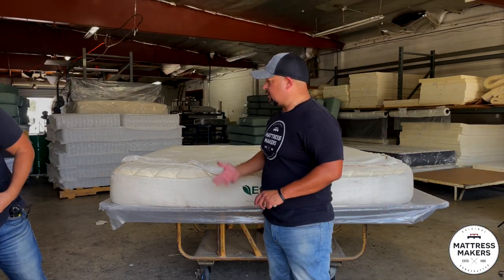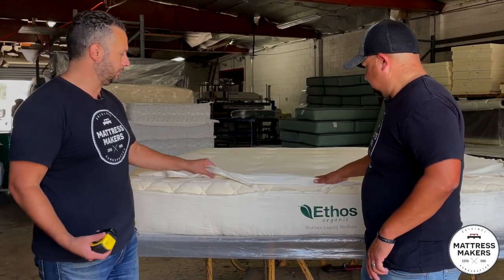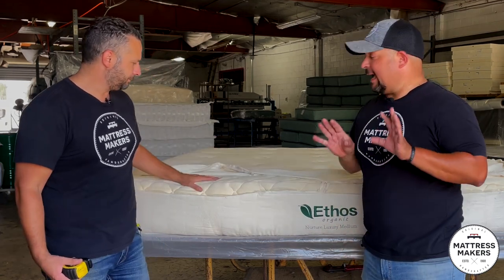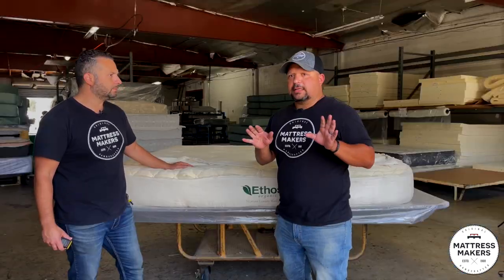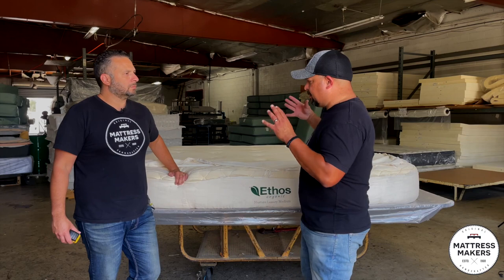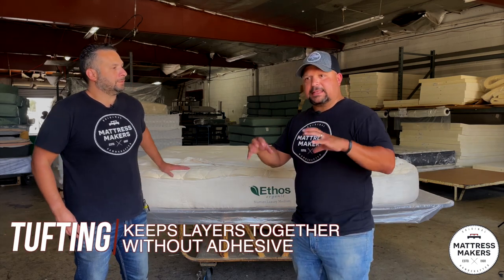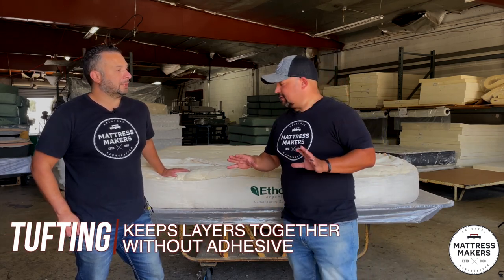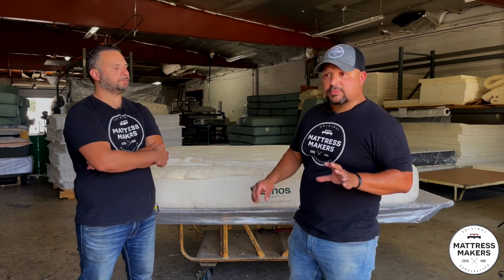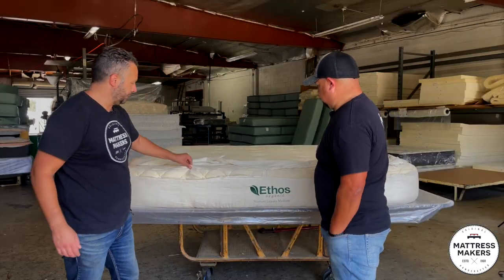We usually start from the bottom up, but today let's start from the outside in. Since it's an organic mattress, I would say this is organic cotton. You've got fabric button tufts — I am a fan of tufting. The alternative is glue for a lot of companies. Tufting keeps everything from shifting around. When you put a bunch of layers in a mattress together you don't want them to slide and shift — tufting holds it together without using any adhesives, unless you have a zipper cover.